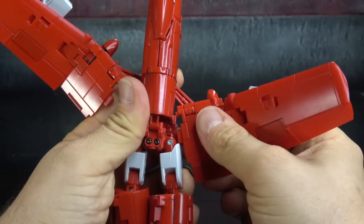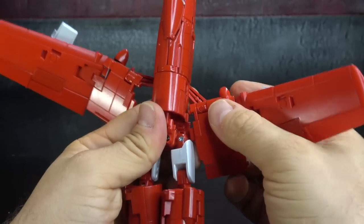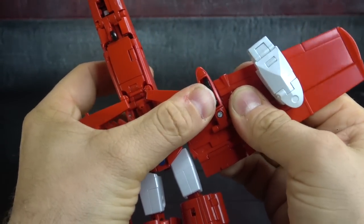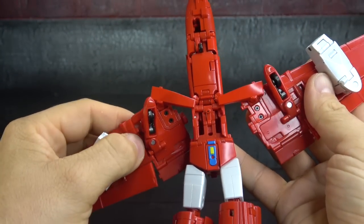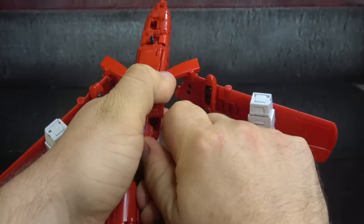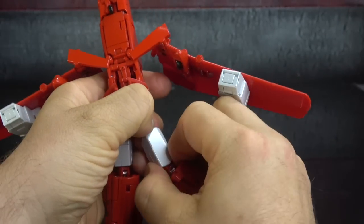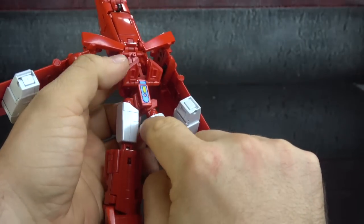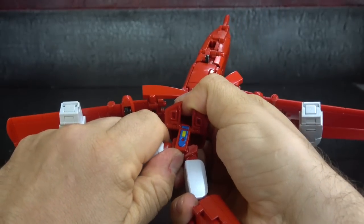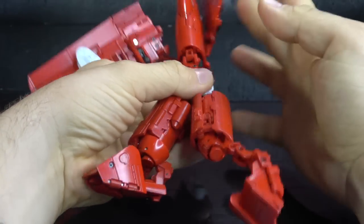You're supposed to tab these in but I'm having a hard time getting the clearance. The legs are apparently where the main problems are. The hips have a drop-down piece — disconnect from the middle, drop down, then rotate the thigh inward so that the carved-out rectangles are facing one another. Same on the other side.